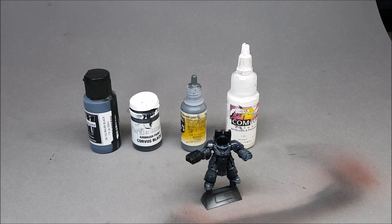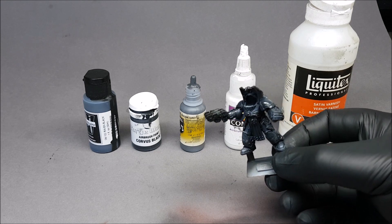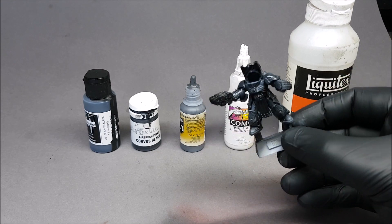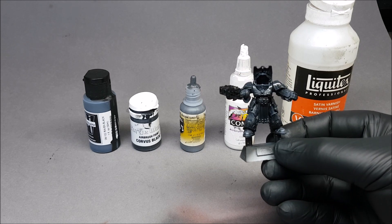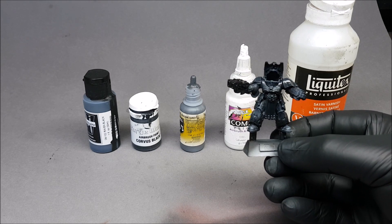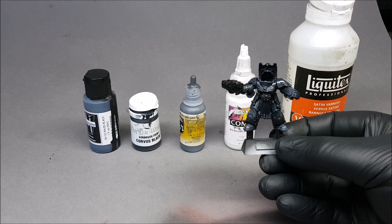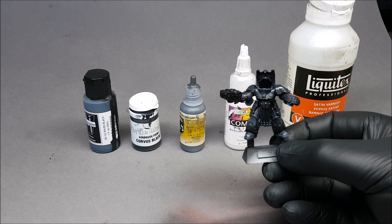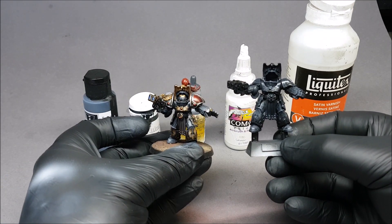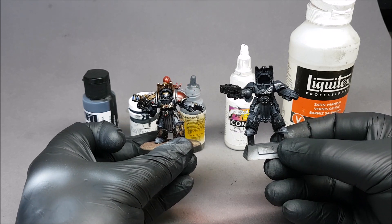We've varnished it — I'll show you how it looks at the end. The varnish is not quite dry but as you can see there are colour transitions going through it — it's hard to see in this light. The varnish gives you what people call a non-metallic metal look, I suppose. It's not a true non-metallic metal but once you've added the gold it knocks it all back to black and you get that effect.